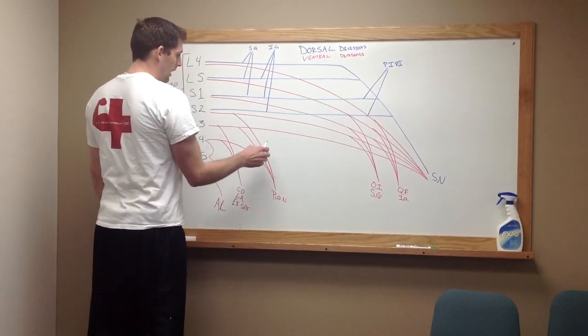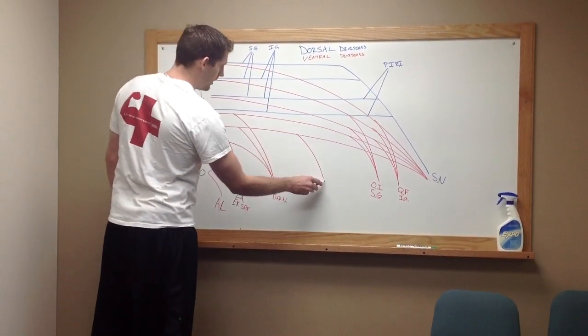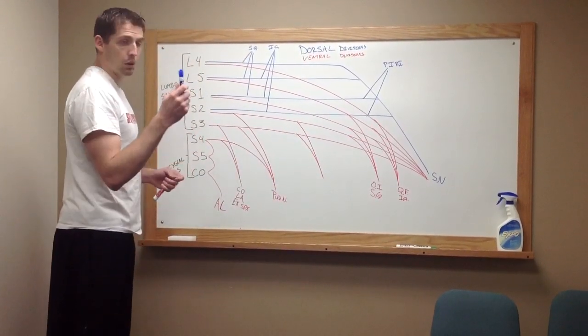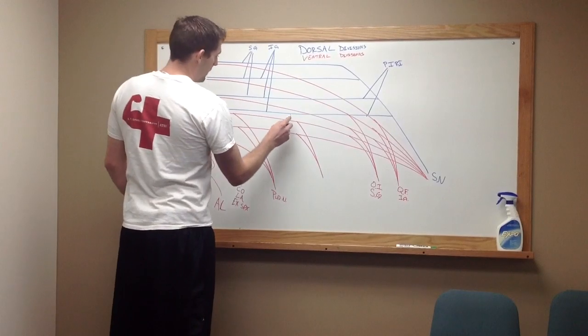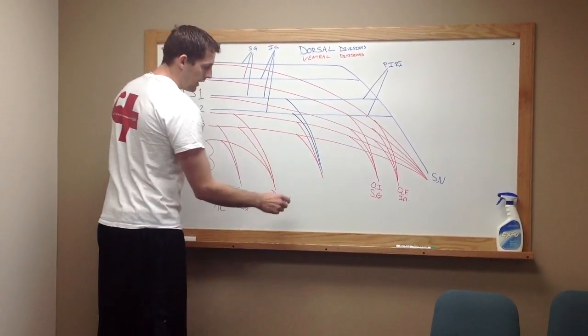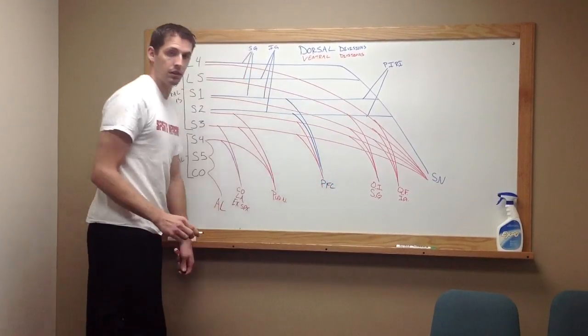Then we're going to come over here and take a ventral division from S3 and S2. Then, to add to that, we're going to take a dorsal division coming from S2 and S1. These are all going to come down to form your posterior femoral cutaneous nerve.